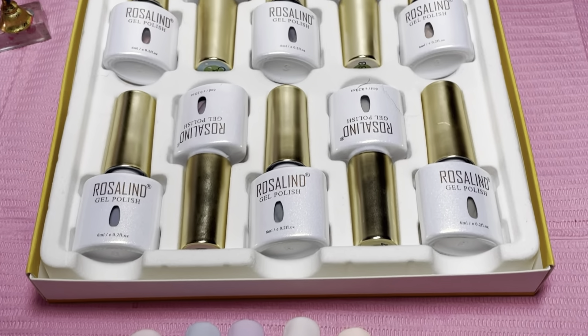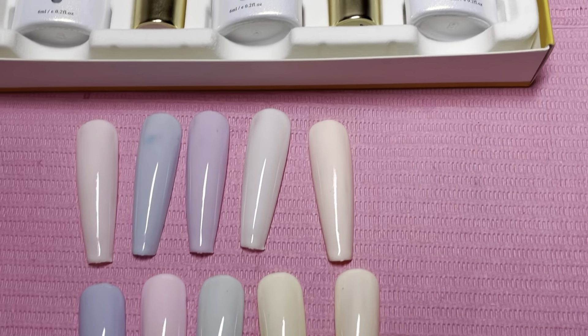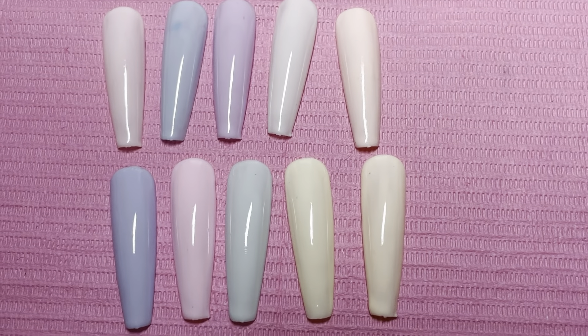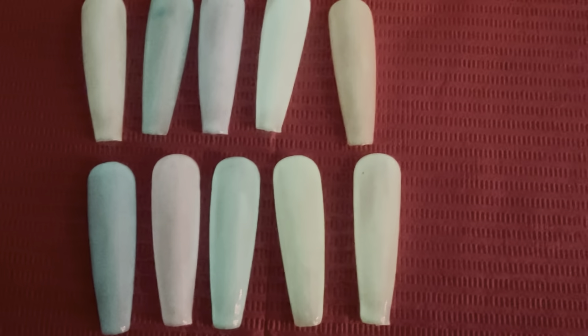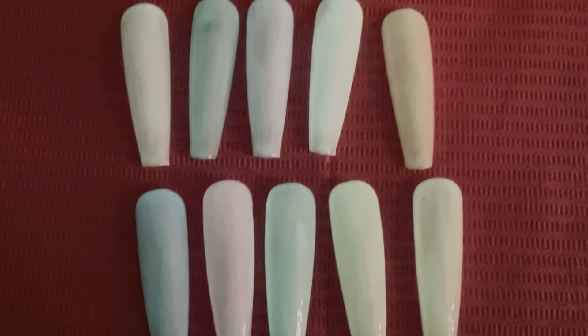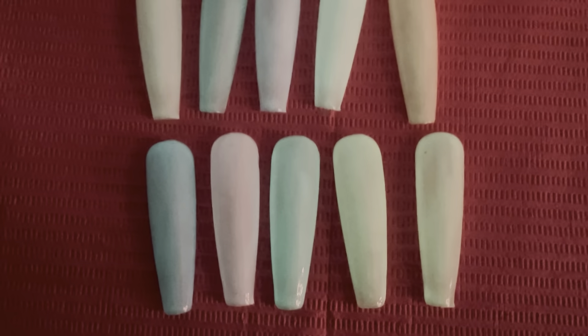So this is all 10 shades swatched with two coats. I'd like to thank Rosalind as always for sending over these products — I'll link the discount code down below for these gels. Not sure how long that lasts but everything will be down below. This is how they glow — my Christmas tree was on so there's a little lighting from there, but later in the video you'll be able to see the glow effect better.